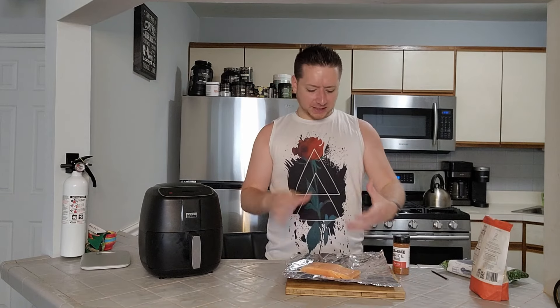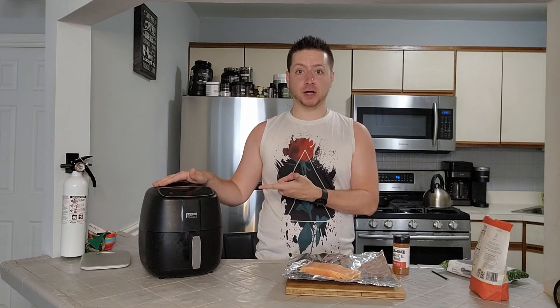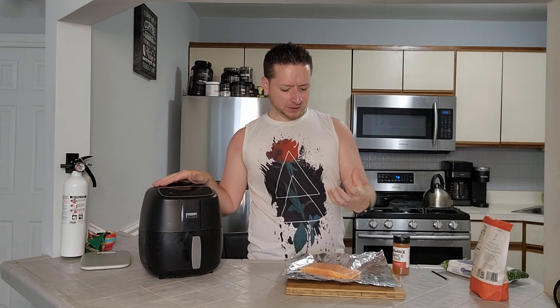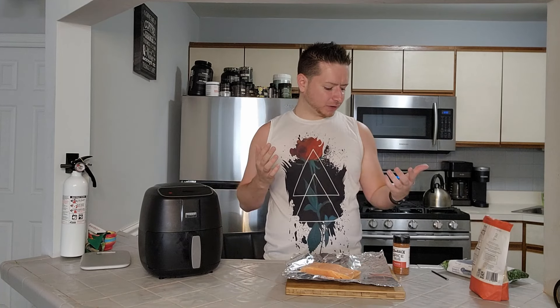With my salmon fillets, some people like to grill them, some people like to bake them, but trust me when I say this — air frying is the way to go. It's quick, it's easy, and you get a nice crispy salmon that kind of falls off your fork as you're trying to dive into it.